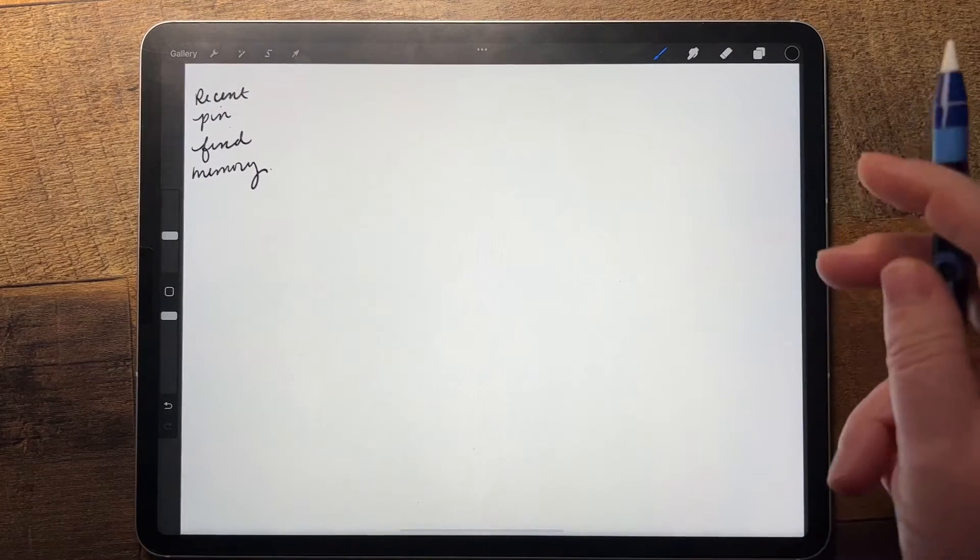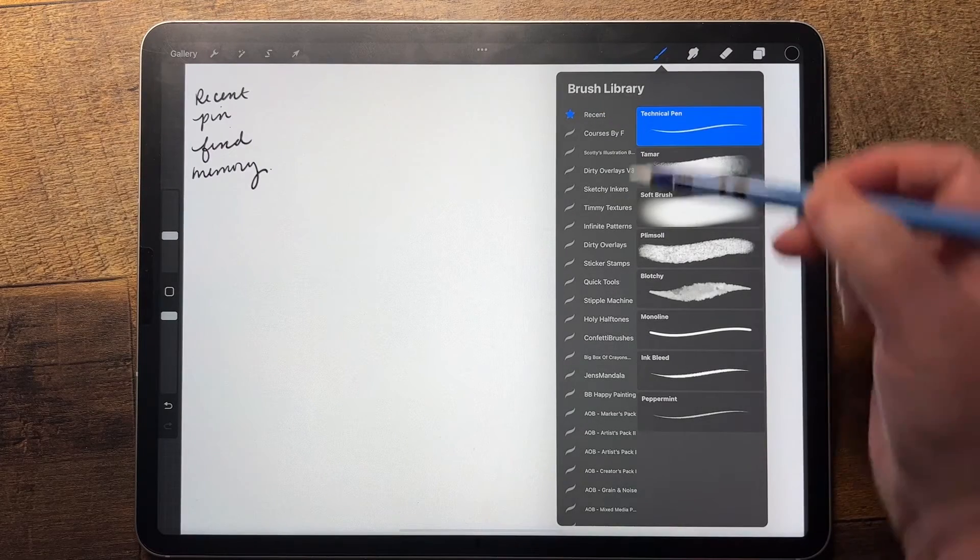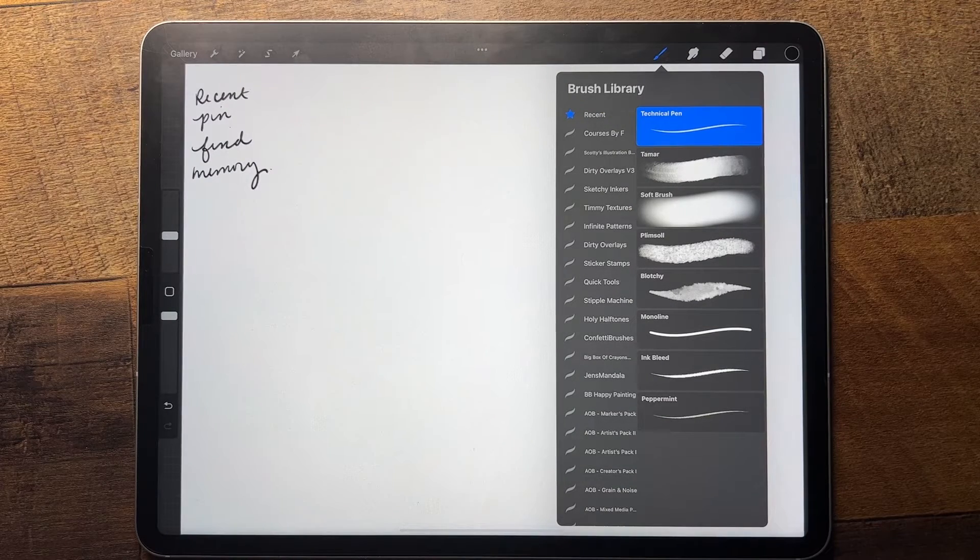The first thing you may have noticed is under your brush settings you now have a recent brush library. This will save all of the brushes that you use in a project, up to eight. If you use more than eight, it's going to erase the last one that you used.